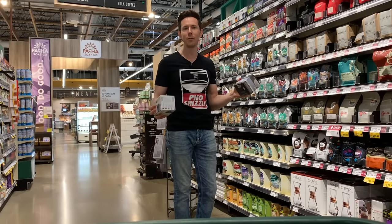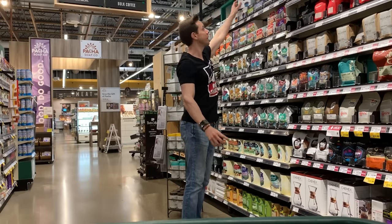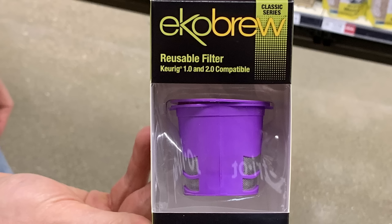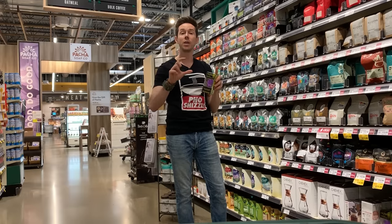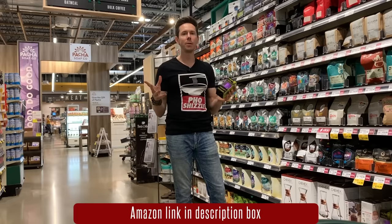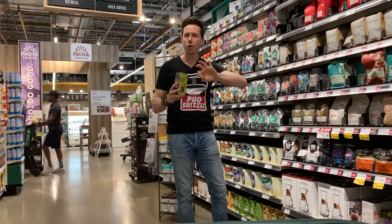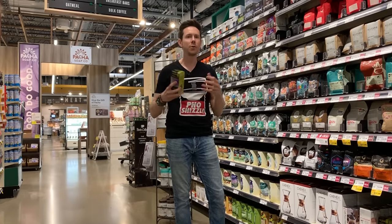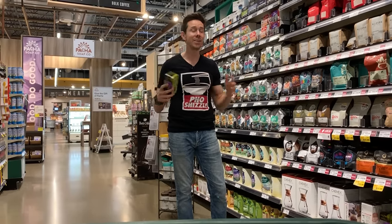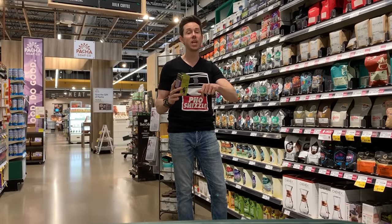The inventor of the K-Cup actually regrets inventing it — he thought it would just be used for office places and didn't think it would explode like it did. If you have a machine and you really like it, sometimes they have reusable options like the EcoBrew. But this one still has plastic. I found one on Amazon made 100% of stainless steel so you don't have to worry about plastic or aluminum. Also, the water lines in Keurig machines never drain, so water can be sitting there for days in a warm, humid, dark environment — that's bacteria city. I just don't think we should be doing K-Cups, but if you love your machine, get the stainless steel option.